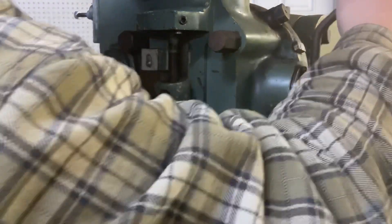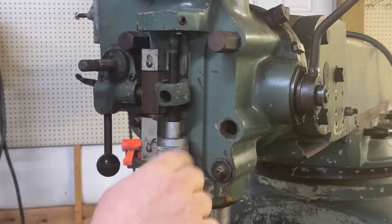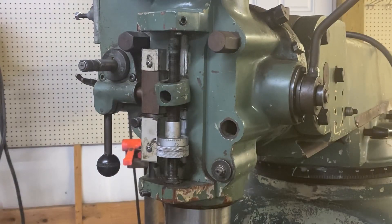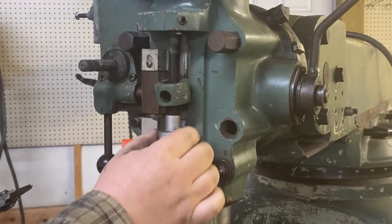Bring the quill down — the quill's stiff, I want to look at that too. Take off this snap ring right here. We're quill adjustments up.